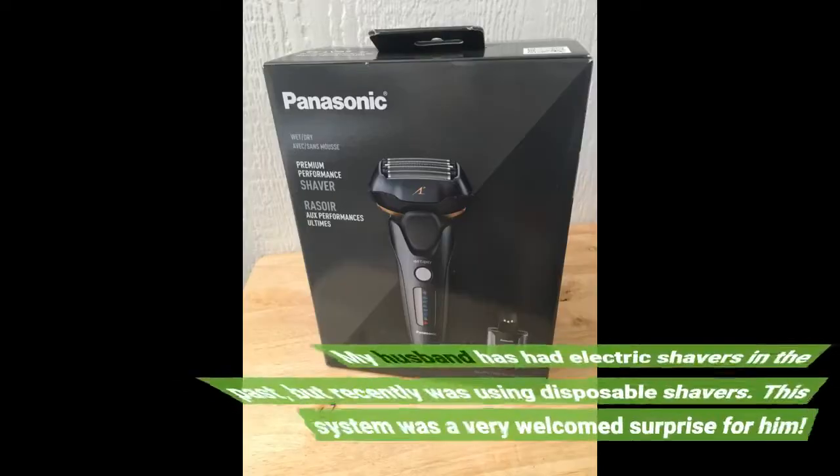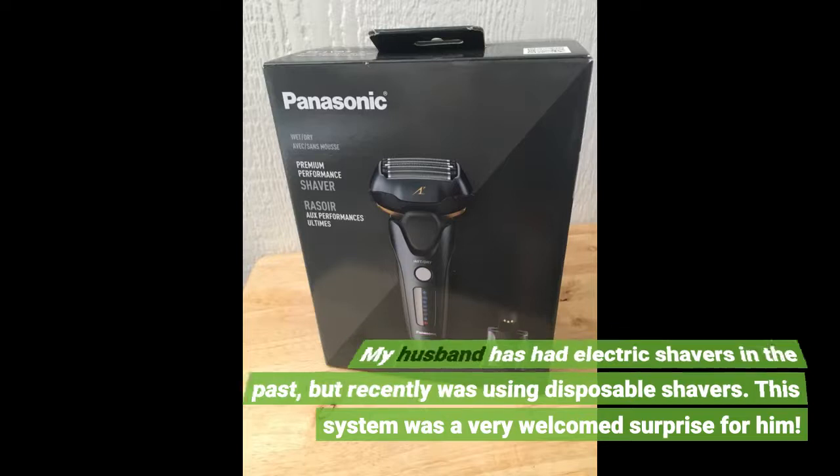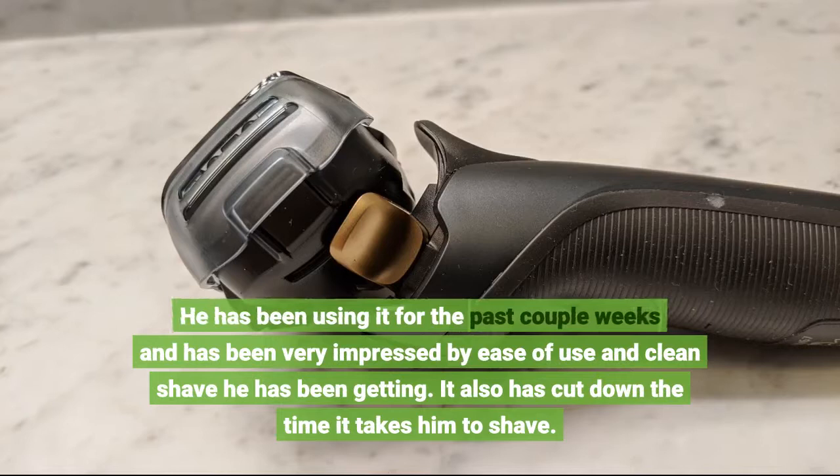My husband has had electric shavers in the past but recently was using disposable shavers. This system was a very welcome surprise for him. He has been using it for the past couple of weeks and has been very impressed by the ease of use and the clean shave he has been getting. It has also cut down the time it takes him to shave.